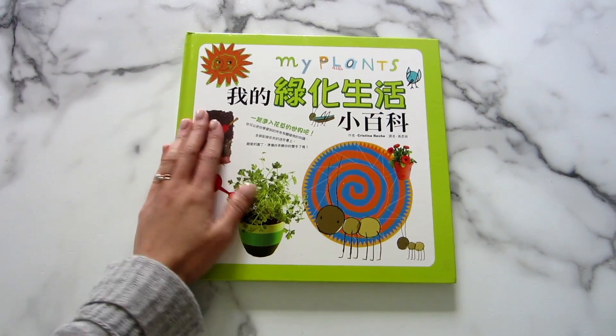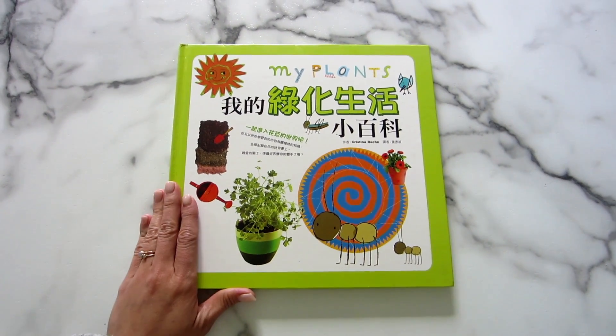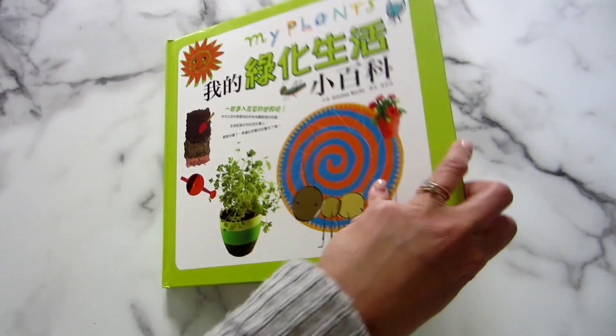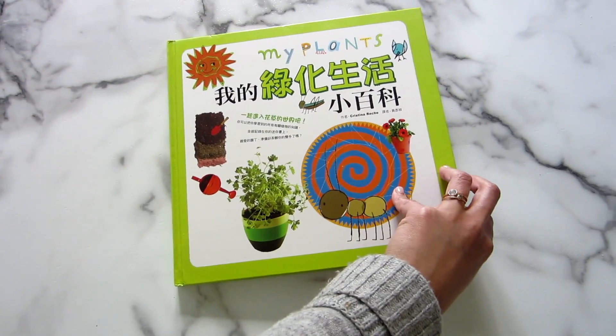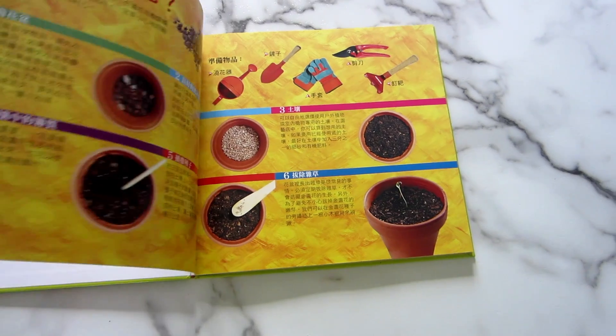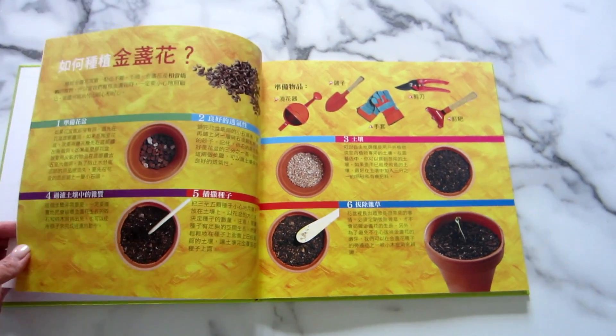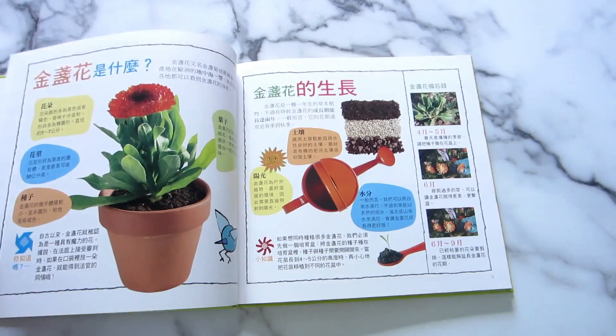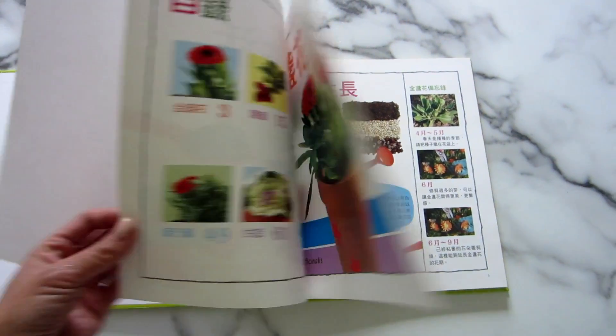This book is actually pretty large and it only costs about six dollars for a lot of quality content. I don't think it's available in America right now unfortunately, but it is available on 博客来.